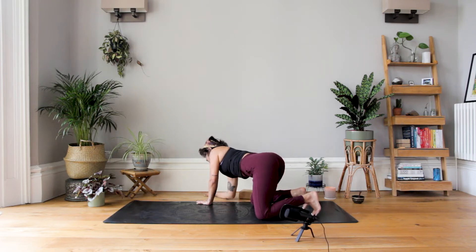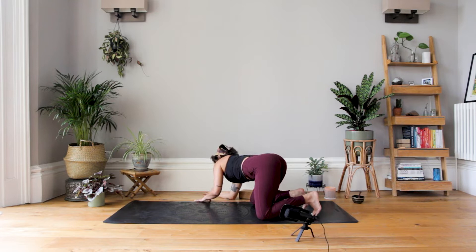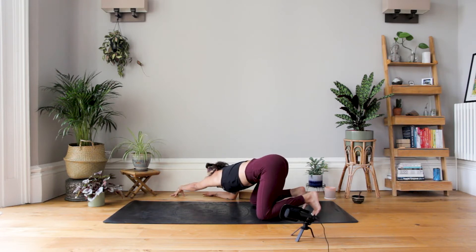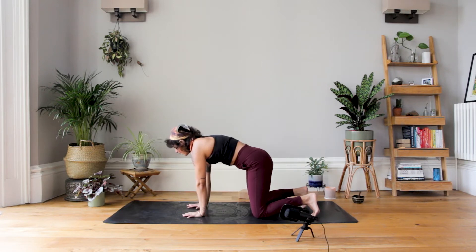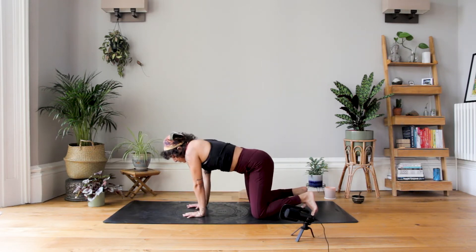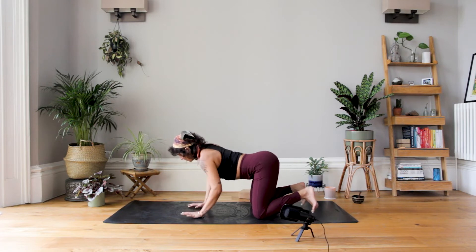Now take the right elbow down to the ground off the mat, left fingertips slide away. Draw the chin to the chest, finding the breath here. Creating that pressure, that contact into the fingers. Breathing here. And then when you're ready, slowly moving all the way back up into your tabletop. Maybe just have a little wriggle around on all fours before moving into your downward facing dog.